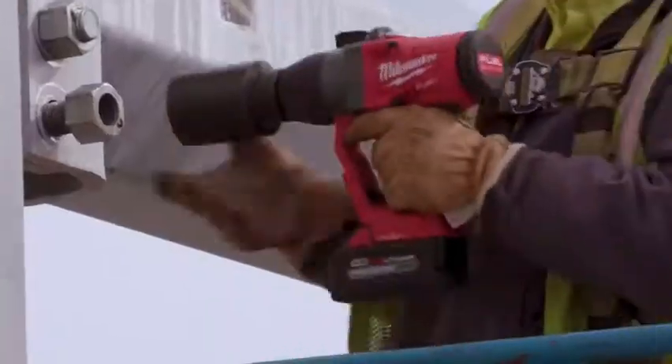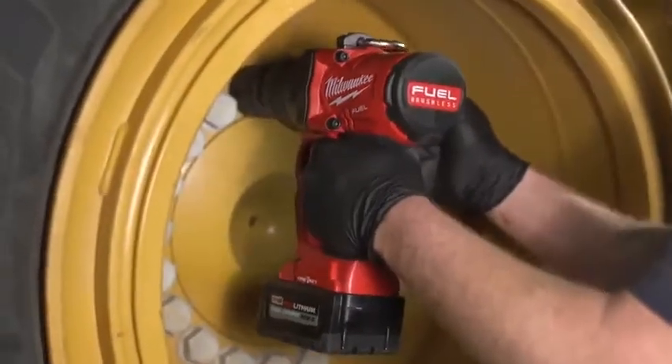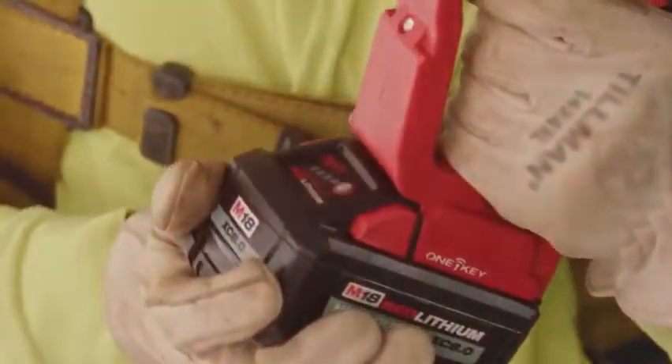I would say it feels like a 10-pound difference when I grab it. It's a lot more balanced too versus the pneumatic one-inch gun. It is smaller in size as well, so you can get into tighter spots. The benefits to the M18 technology is not having a one-inch air hose to drag all across the iron.